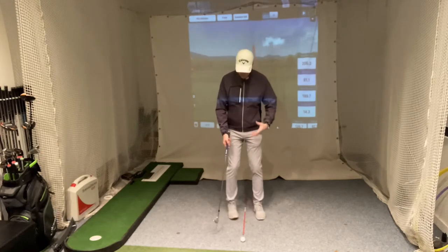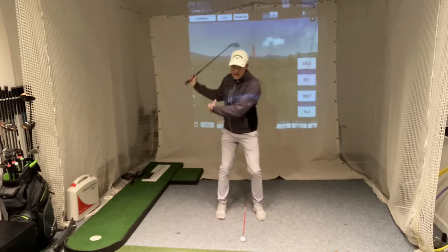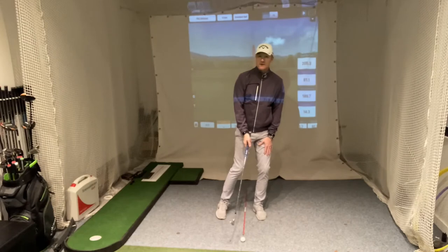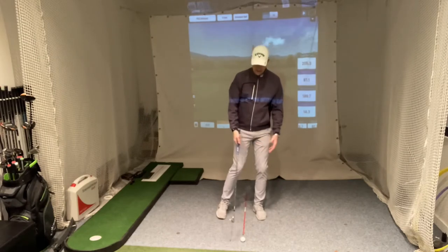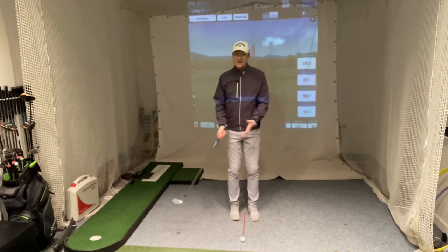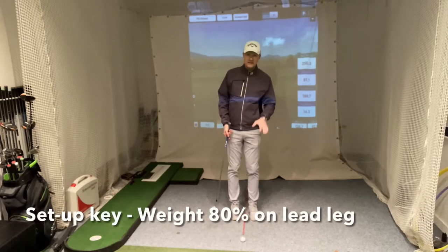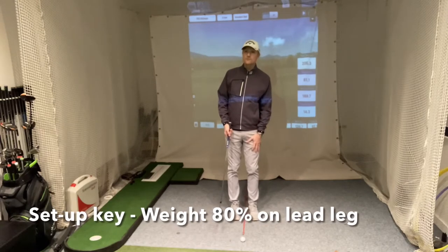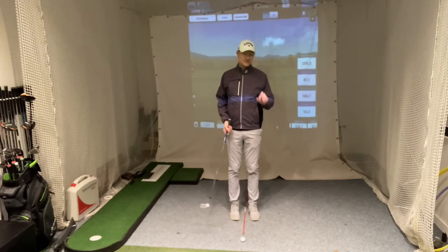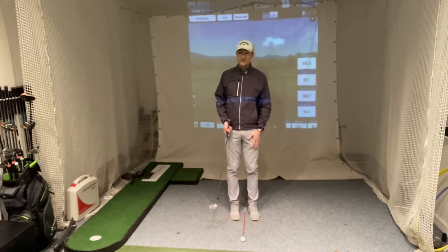In the full swing we have a wider stance, a weight shift on the way back, and on the way down we transfer our weight forward so that at impact we've got about 80% of our weight on our front foot. With pitching, because we've got a narrower stance we don't have as much lateral movement, but we still need to make sure we have at least 80% of our weight on our front foot at impact. With this being a shorter swing, the simplest way to do that is just to set up with 80% of your weight on your front foot right at the beginning.